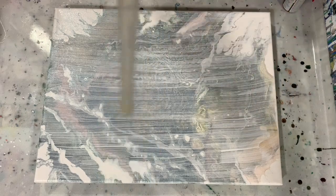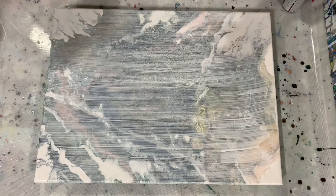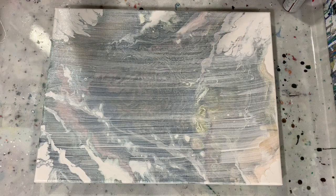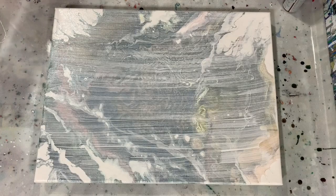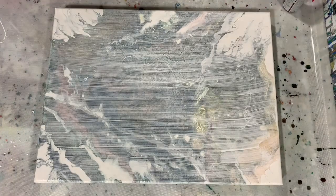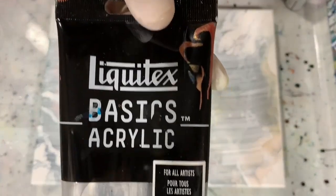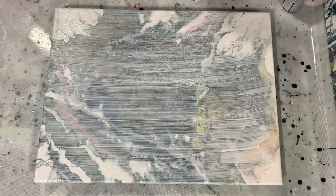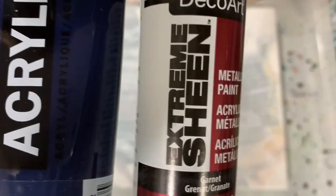My base coat today is the Artist's Loft Flow Acrylic White, and I also added some Dutch Boy Forever Interior Acrylic Enamel to that — I'm hoping to get cells today. The rest of my paints are: Liquitex Basics Silver, Arteza Pearl Rose (a very pretty color), and a combination of DecoArt Extreme Sheen Garnet with just a little bit of Amsterdam Prussian Blue added to darken it up slightly.